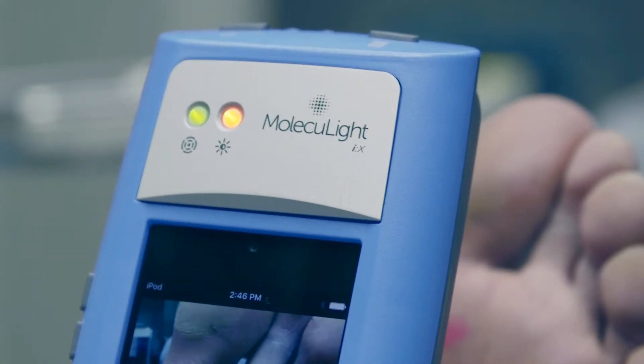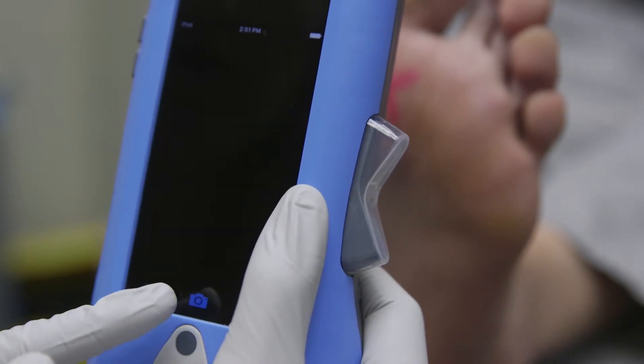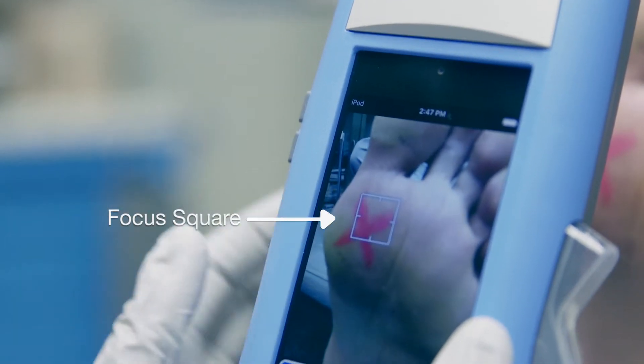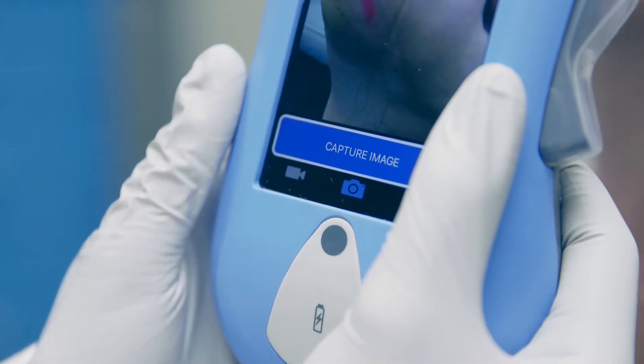During standard imaging mode, the ambient light sensor will be amber. Select the camera icon to capture an image. You can improve the autofocus by manually tapping the screen on the exact area you want in focus, and a focus square will appear. Press the capture image button for a still photograph.